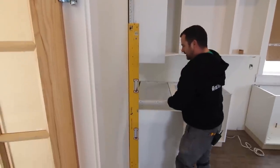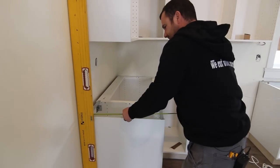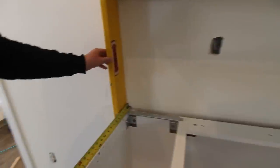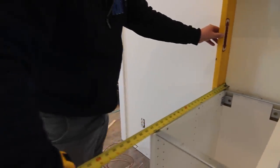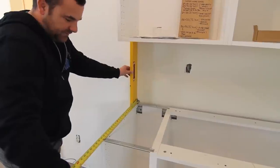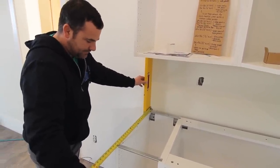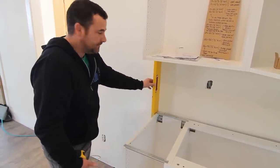I'll just hook my tape here and measure to the front of the cabinet off the level — that's where the panel is going to sit — then I add just under three-quarters of an inch. I come up with 25 and 3/8 inches. Because I'm not scribing, I can just rip that on the table saw. I'll show you how to do that.